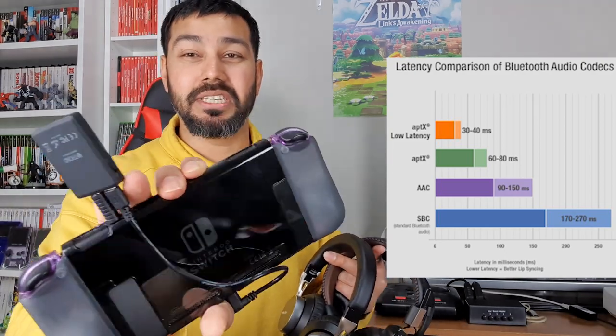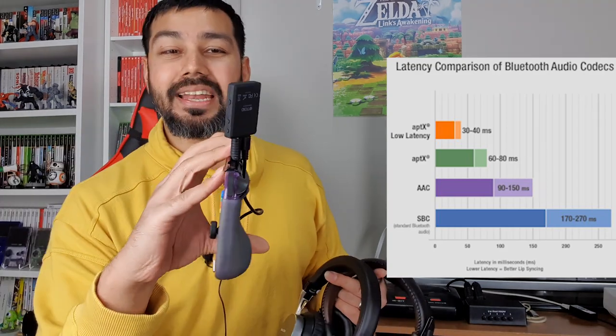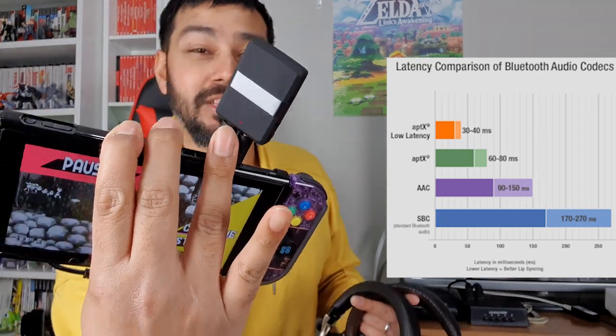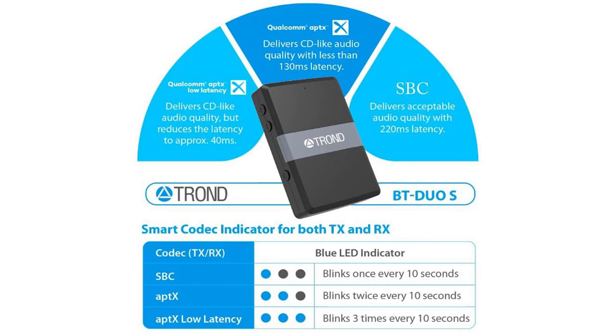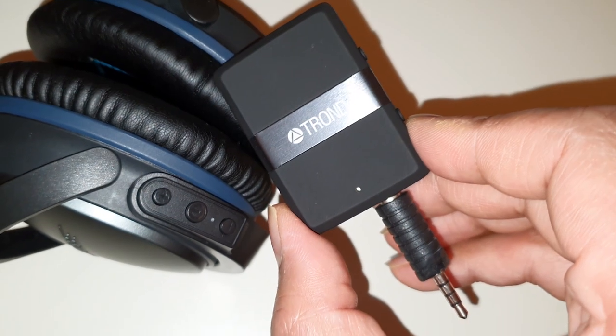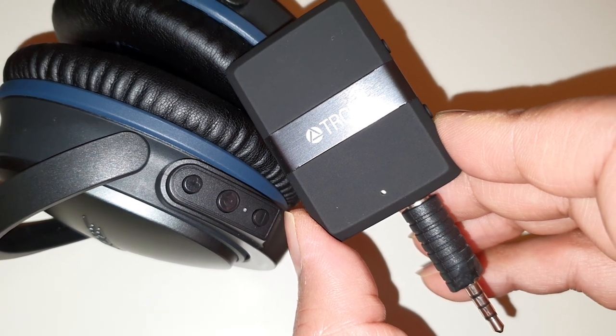It's also a receiver, but I put it into TX (transmit) mode. It says Trond on it and has an indication light to show which mode it's working in. In APTX low latency mode, it blinks three times in blue every 10 to 20 seconds — you can see that on the close-up B-roll.